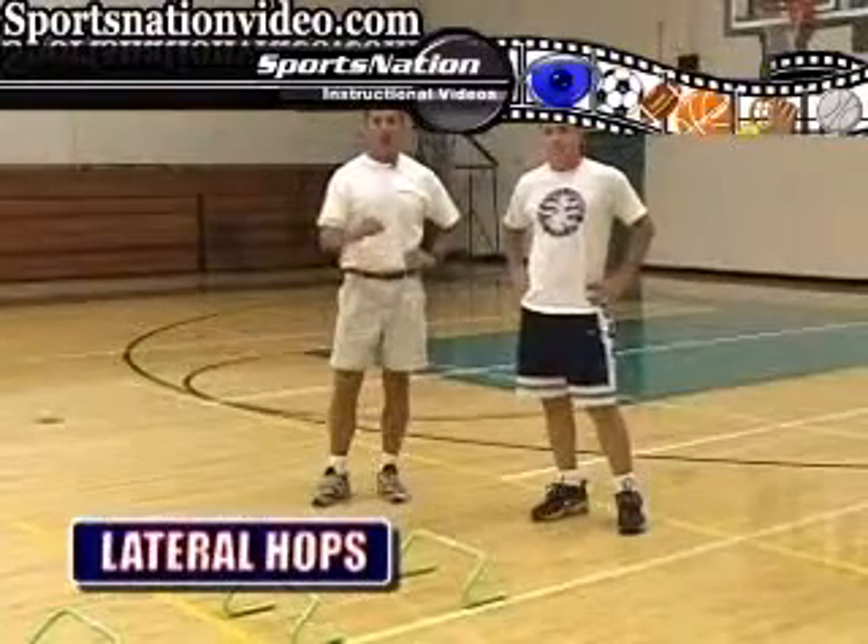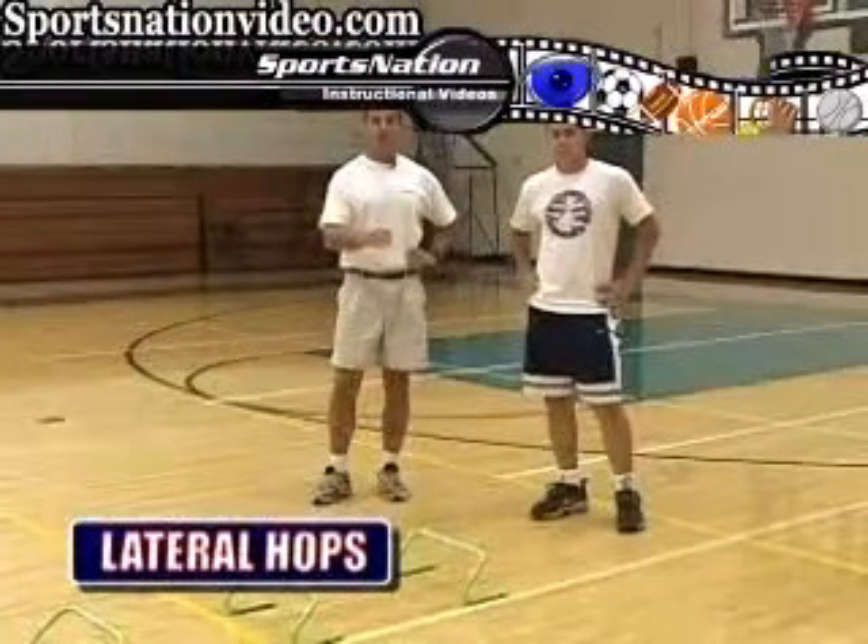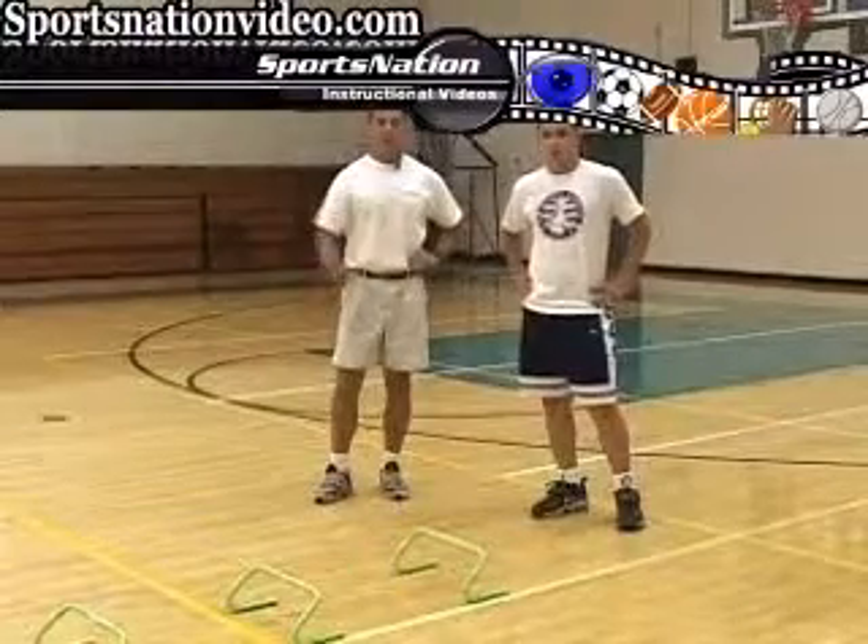We're now going to ask Tristan to do lateral hops, but instead of reversing direction, we're going to ask him to continue on in the same direction right through the line of hurdles.